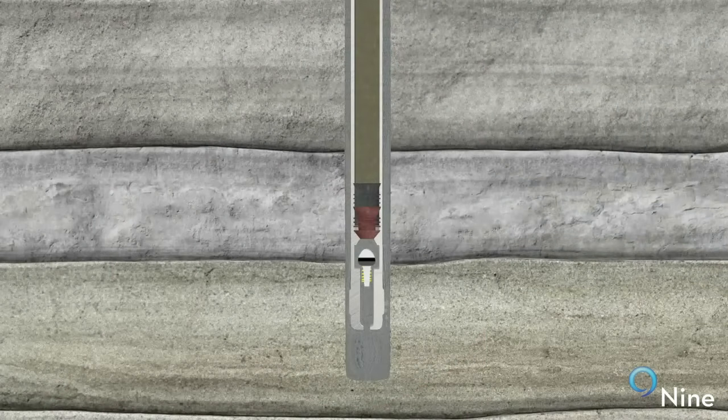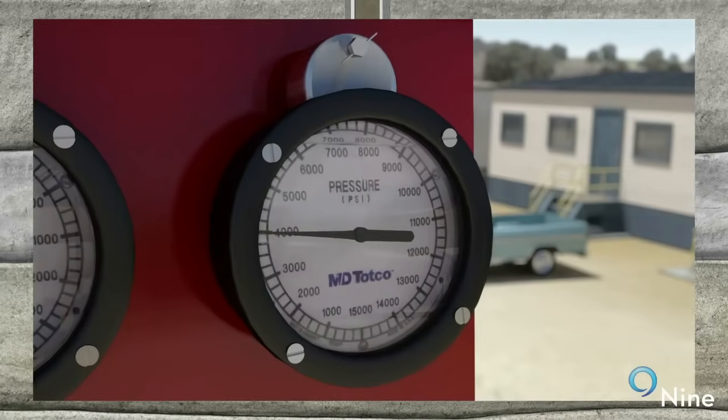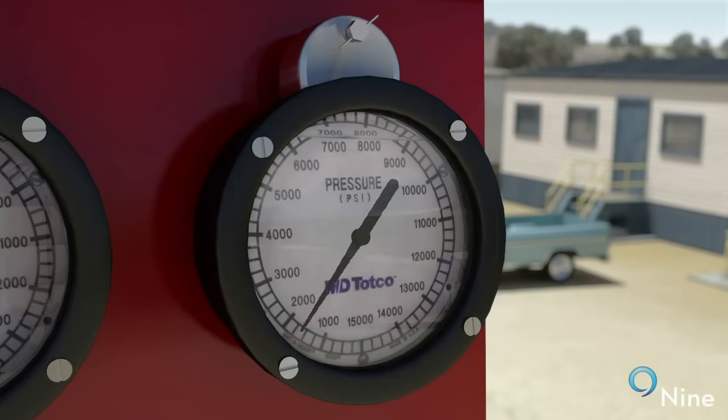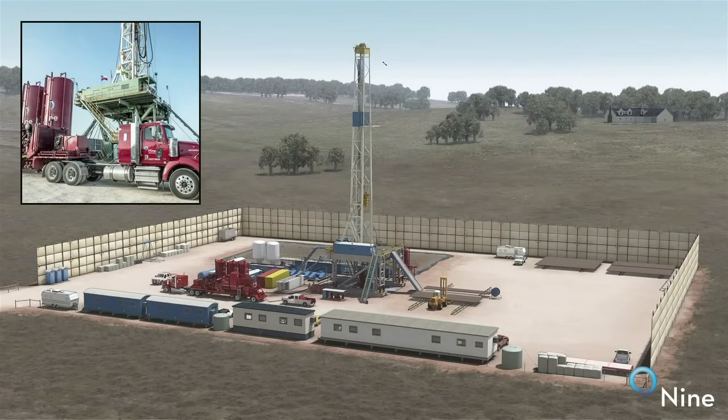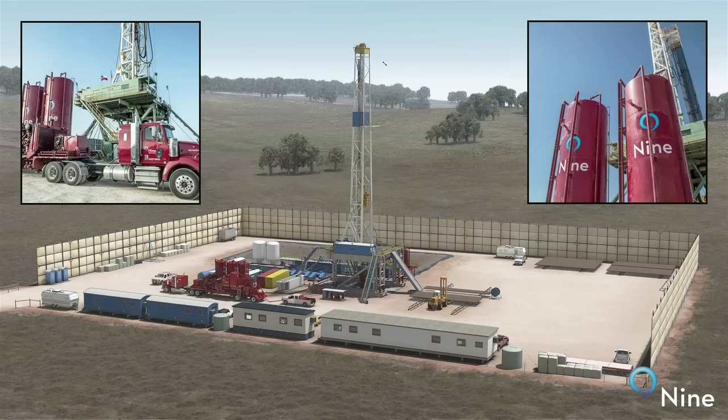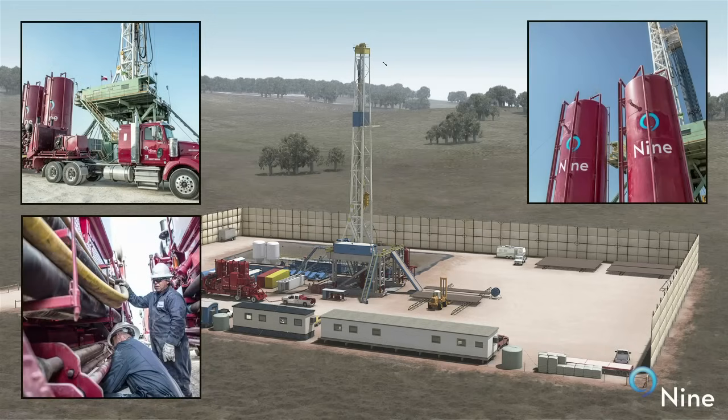A small amount of cement, known as the shoe track, is left remaining inside the bottom of the casing string. After the plug is bumped, the pressure is released from the well and the cementing lines are removed from the wellhead. The cement is then allowed to cure under temperature and pressure until it is strong enough for drilling operations to resume.